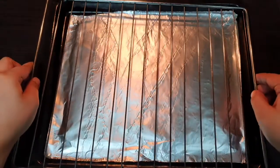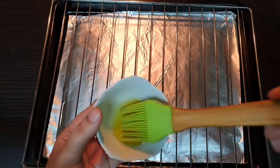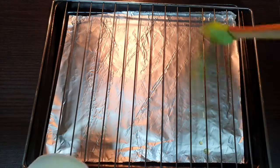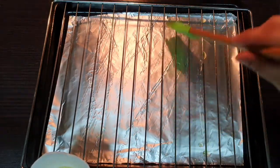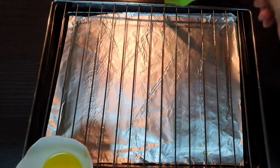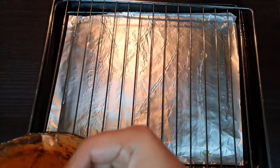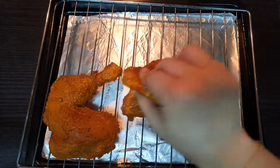Grease the oven in the grill. Use the olive oil. Put the brush on the top. I will put the chicken in the grill. Turn the chicken in.